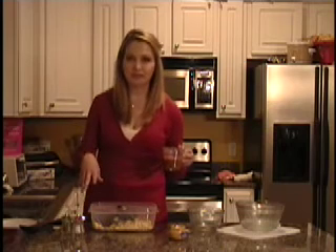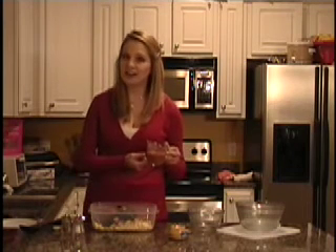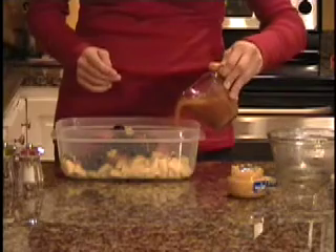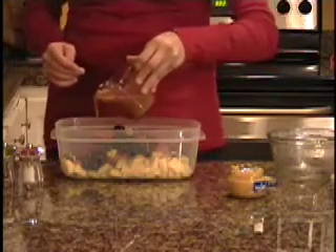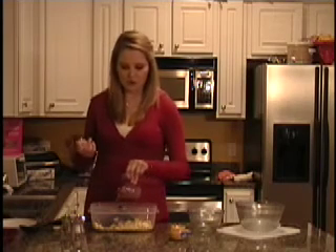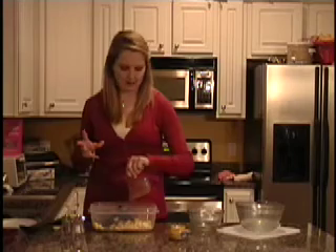Now that we have all of our ingredients together, you're going to take your Italian vinaigrette or salad dressing and pour it on top. Whatever kind of salad dressing you like — if you have a personal favorite, that would be good. Any kind of nice vinaigrette would be great for this, and it will keep that nice flavor.